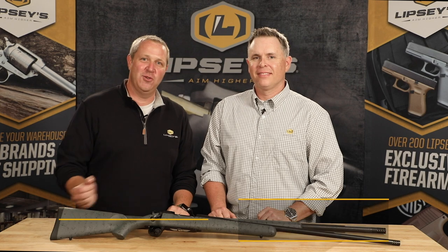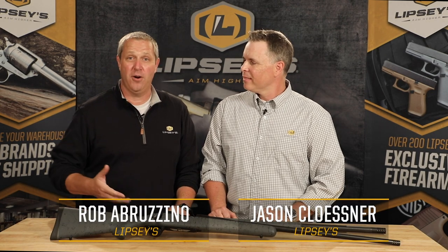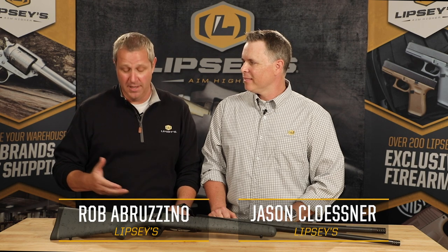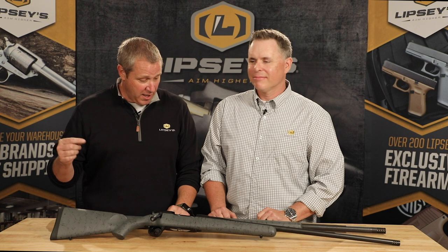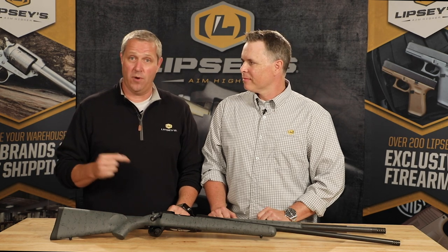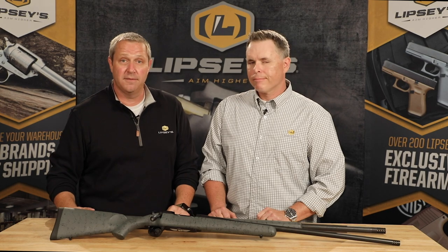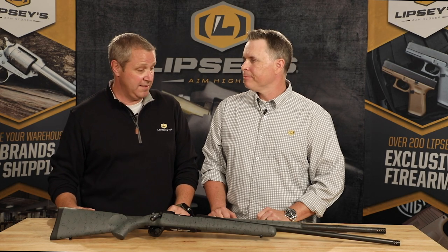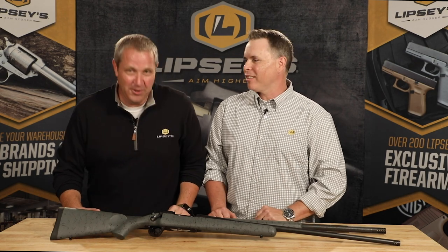Welcome, Lipsy's Guns fans. Next to Jason Klossner, I'm Rob Abrazino, and we've got — well, I'd like to say a pair of aces here on the table today, but it's really more like a full house, and we'll get into that in a minute. We've got a couple Christensen Arms rifles. We actually debuted at SHOT Show — probably the hottest ticket at the show in our booth. These things didn't sit on the shelf.